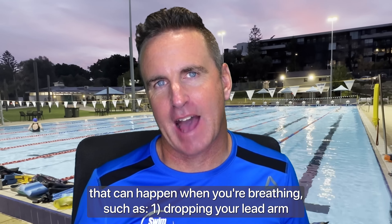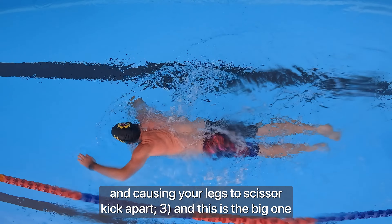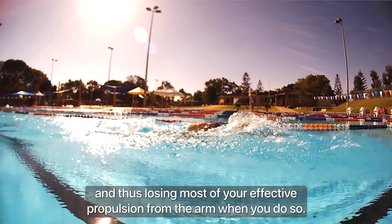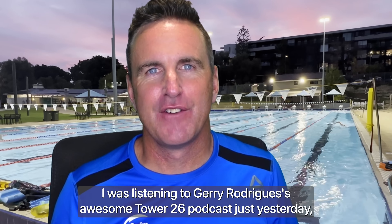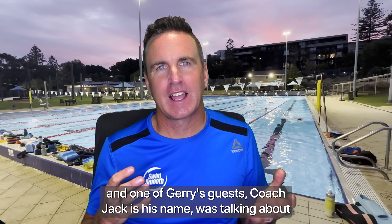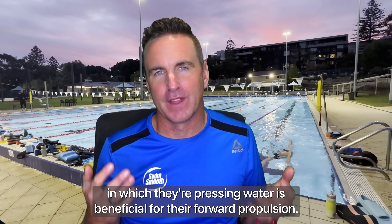There's a myriad of different things that can happen when you're breathing: one, dropping your lead arm and slipping through the water; two, crossing over in front of your head and causing your legs to scissor kick apart; three — and this is the big one — using your lead arm like a lever to climb up to breathe, thus losing most of your effective propulsion from that arm. I was listening to Jerry Rodriguez's Tower 26 podcast, and one of Jerry's guests, Coach Jack, was talking about how new force plate technology can help swimmers detect whether the direction in which they're pressing water is beneficial for their forward propulsion.